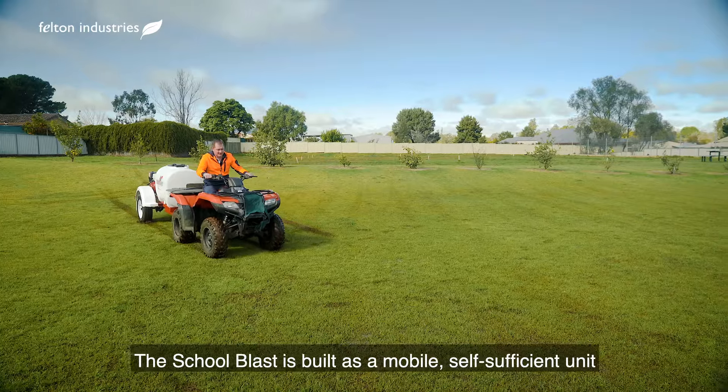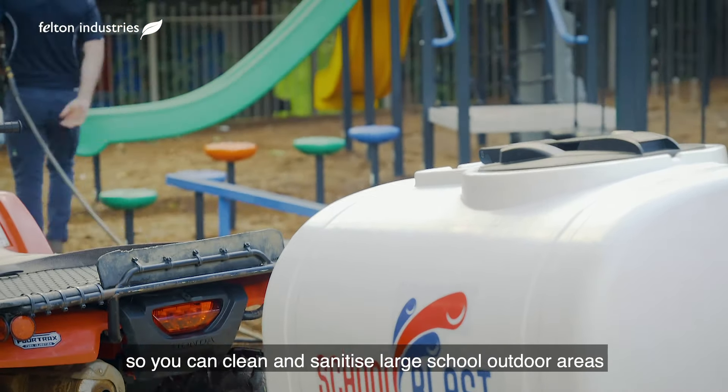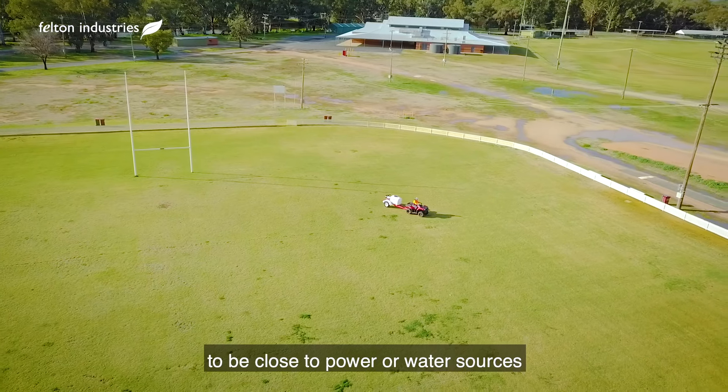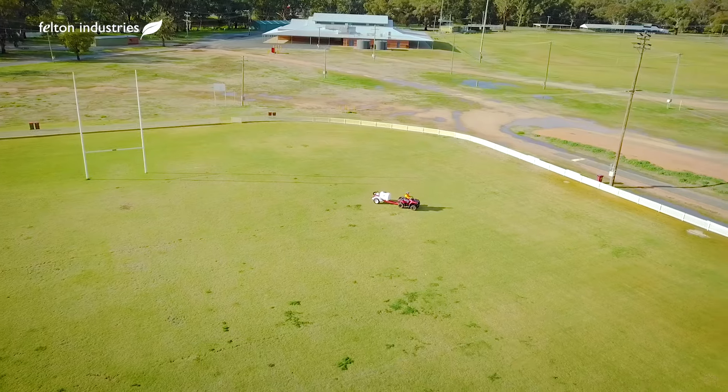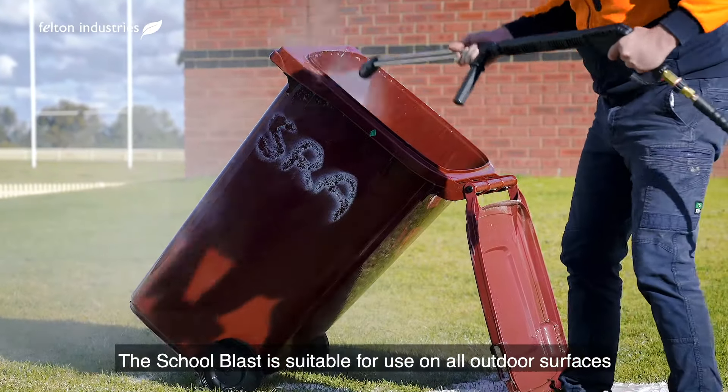Felton Industries is excited to introduce the School Blast. The School Blast is built as a mobile, self-sufficient unit so you can clean and sanitise large school outdoor areas or sports grounds without needing to be close to power or water sources.